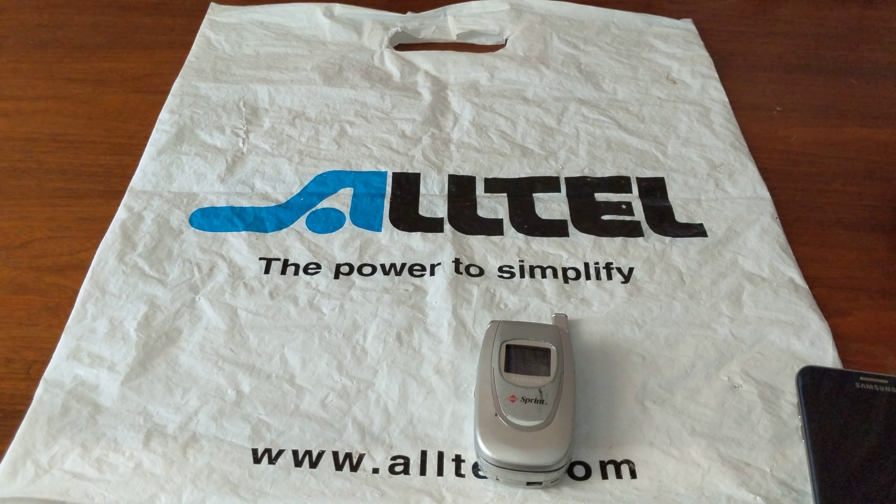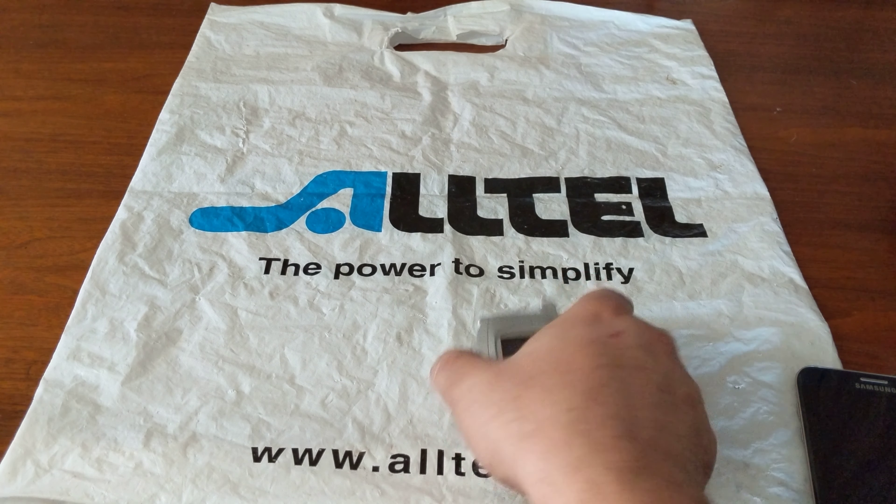Hey guys, welcome back to another video. This is Tony's phone collection. Here we're going to look at the Samsung A620, the SPH-A620.